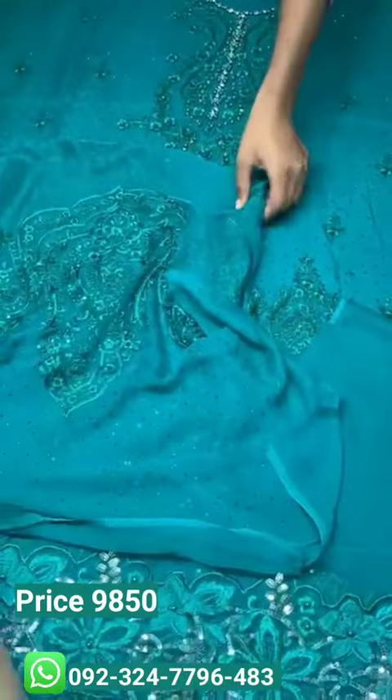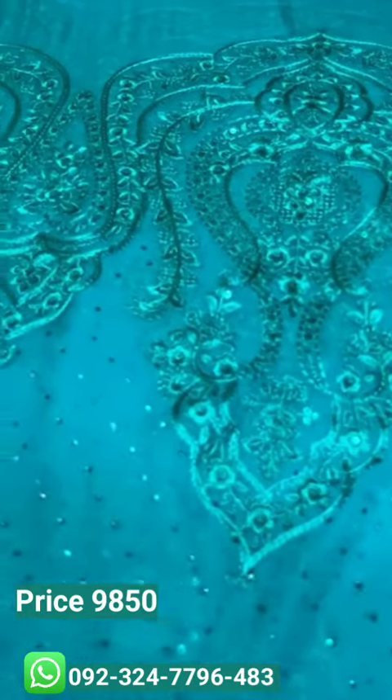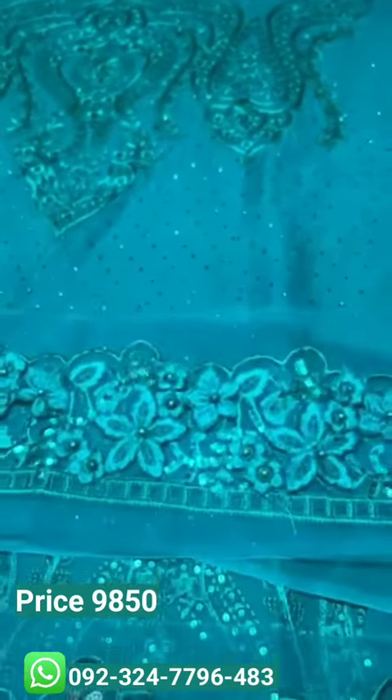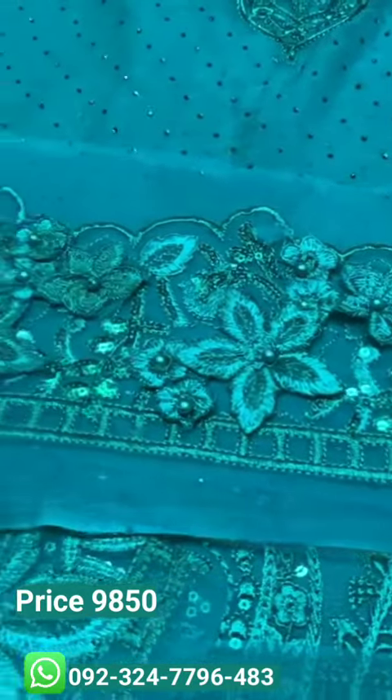It has a very stylish sleeve with a different design. It also has a davanties spray with very fine embroidery and ginsher face sleeves with a heavily embroidered border with 3D flowers, sequins, and pearls.